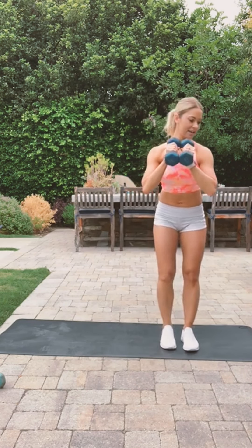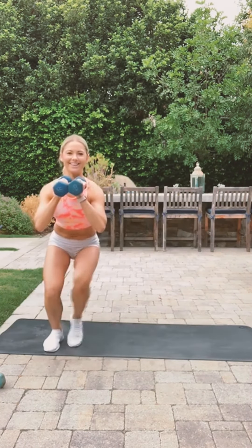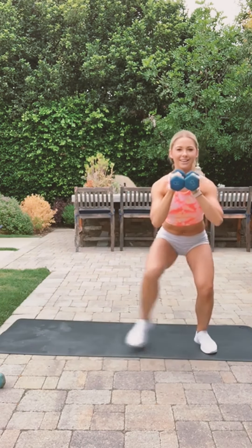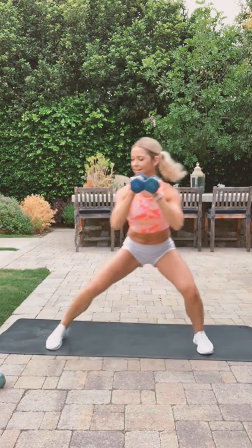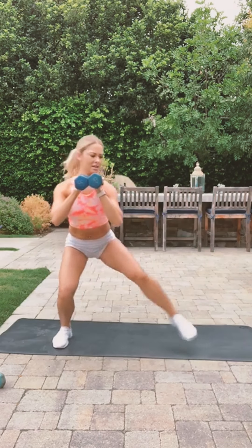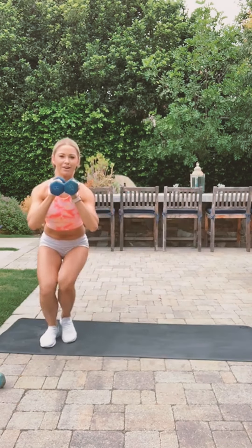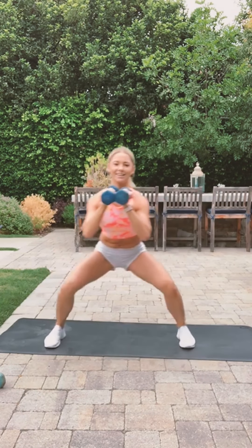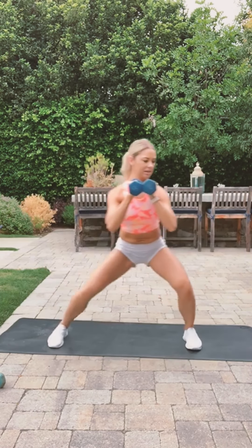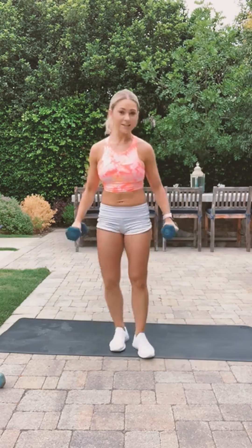Squat side to side. Keep going, stay low — as low as you can. Don't forget to breathe, don't hold your breath. Okay, last one and we'll take like a minute break.